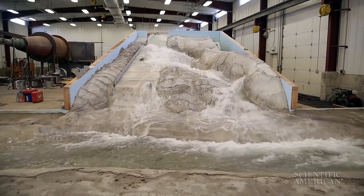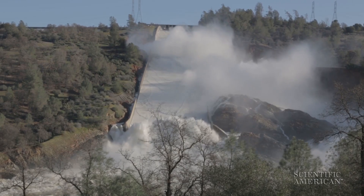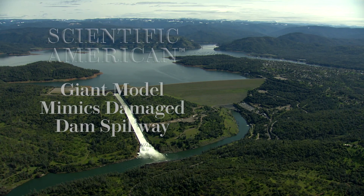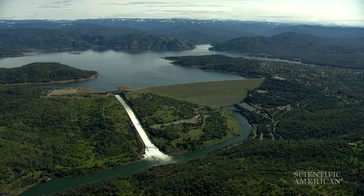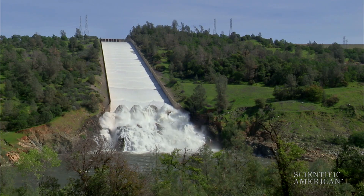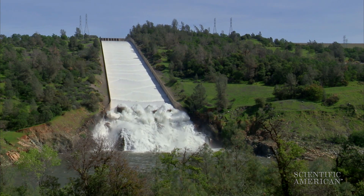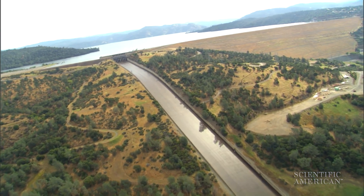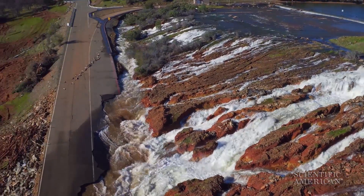This model mimics the flow of water over the damaged spillway of the tallest dam in the United States. The Oroville Dam stands at 770 feet. A concrete spillway carries away excess water when levels in the reservoir get too high. It's important to release this water safely because a flood from that height can be especially devastating.